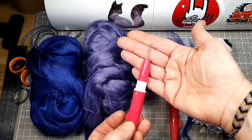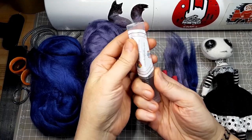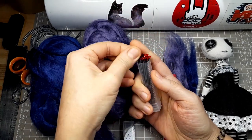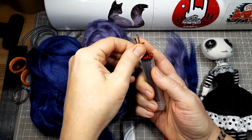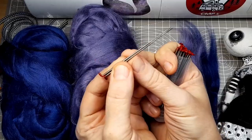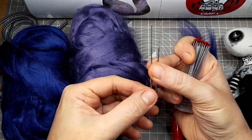I use the Clover pen-style needle felting tool, which takes up to three needles. The best felting needles I've found for use with this tool are the Heidi Feathers needles — I'll put some links in the description for the materials and tools I use. I use the 38 gauge needles with the red tip. They're triangular needles with three barbs on each side. Felting needles are razor sharp and quite brittle, so you do have to be careful with them.